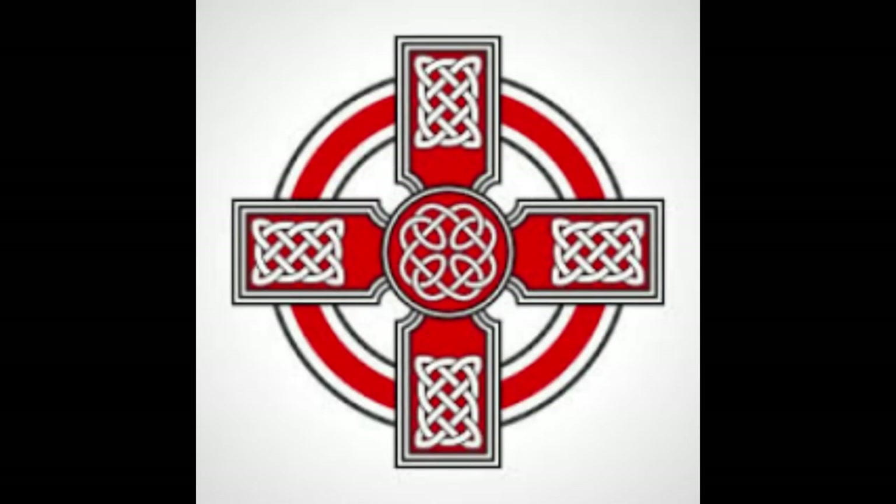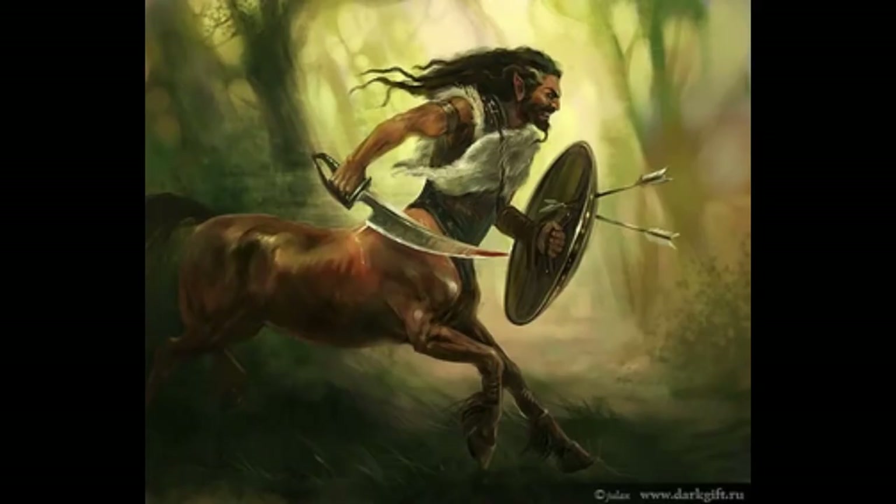Hello ladies and gentlemen, welcome back. I am Templar, and today we are going to be talking about the arms and armor of a centaur for this Fantasy Friday video.